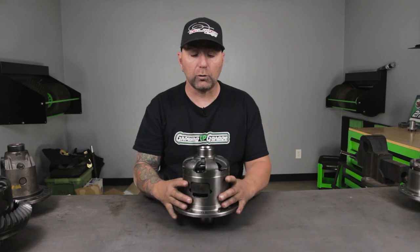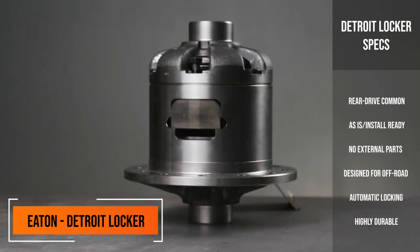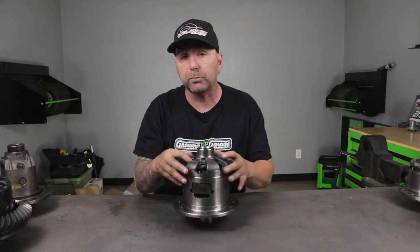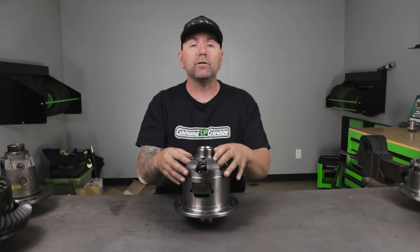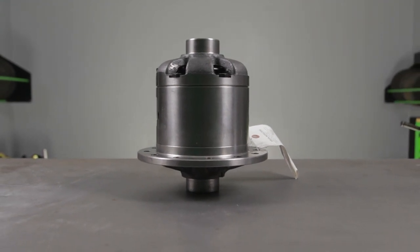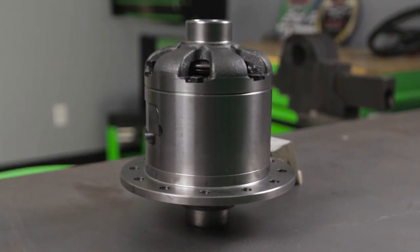This is carrier number three and it's called a Detroit locker. This is a legendary locker and a lot of people run this in their vehicles because there's very little maintenance and very little that can go wrong with it. What this is going to have is a giant spring inside, and as long as your foot's on the gas, the spring is going to expand and make both wheels spin. As you go around a corner and let off the gas, the spring is going to retract and allow that outside wheel to spin at a higher revolution than the inside wheel.